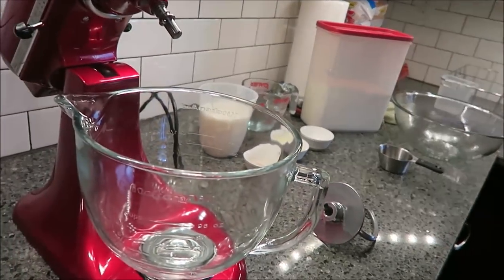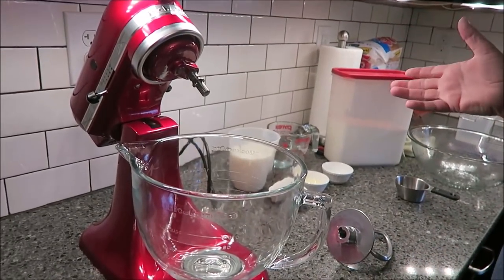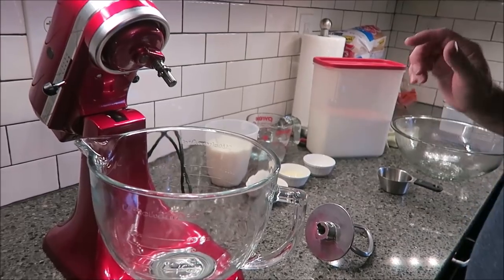Today I'm going to be making pretzel rolls. I got this recipe off the internet — just one of the first ones I found and it sounded really good. So what you need: